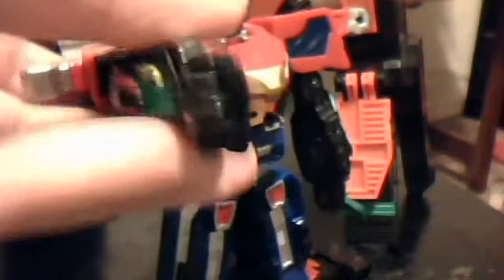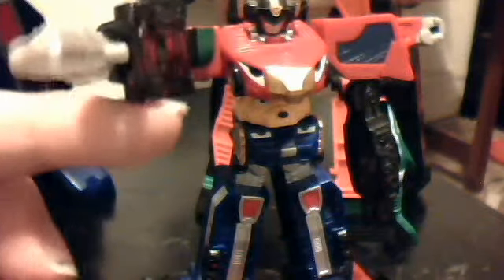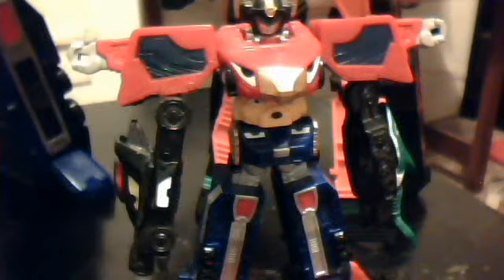Gunford here has a little hole at the end of his barrel, and you remember that little knife — the Megazord sword? Well, the handle of that sword is just small enough that you can stick it up Gunford's nose, and now Gunford can wield the sword. I will slay you! Ha — you're dead.